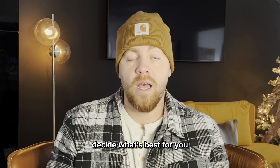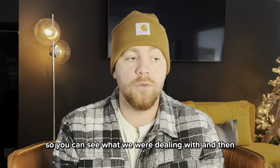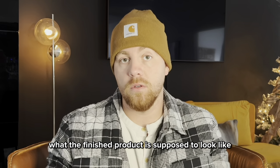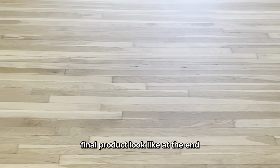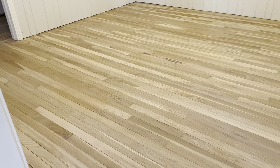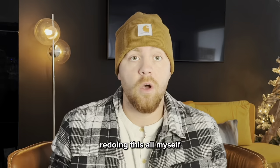I'm going to start by showing you the before and after so you can see what we were dealing with and then what the finished product is supposed to look like. Here's the before, and you can see the carpet glue that's on there. Here's kind of a during picture, and then here's what the final product looked like at the end. I ended up spending less than $1,000 redoing this all myself.